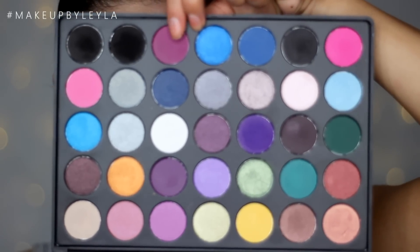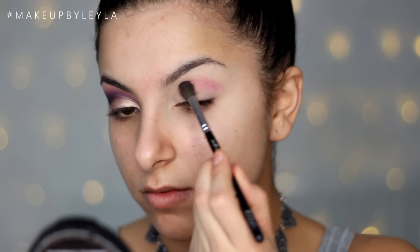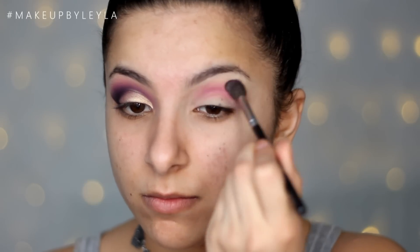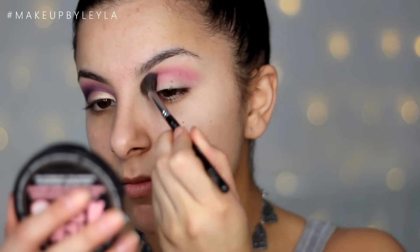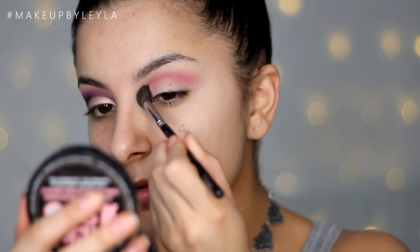Then I am taking a Morphe palette and taking this purple color to begin applying into the crease as our first transition shade. This comes onto the lid as more of a purpley pink, so when we apply the deeper purple this will help blend it out. I'm just using a really fluffy brush to make sure this looks really nice and buffed out.